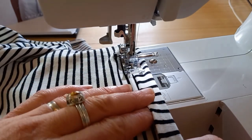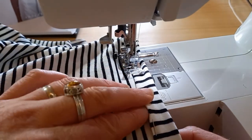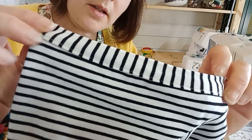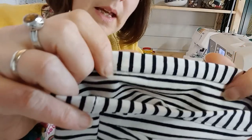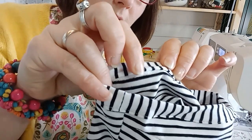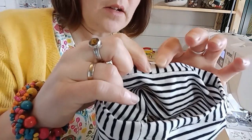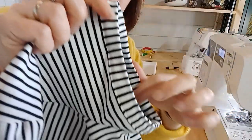Here we go. There it is, attached. From the right side — the side that everyone will see — you've got an even line of top stitching. From the inside you can see it's just gone off there and hasn't caught anywhere else, so it's just below that line. Instead of missing to catch it, I've applied it first and then top stitched it on the second pass.